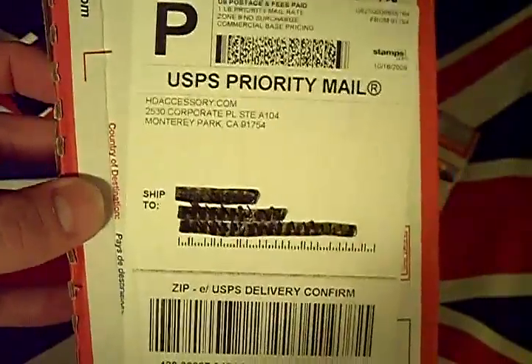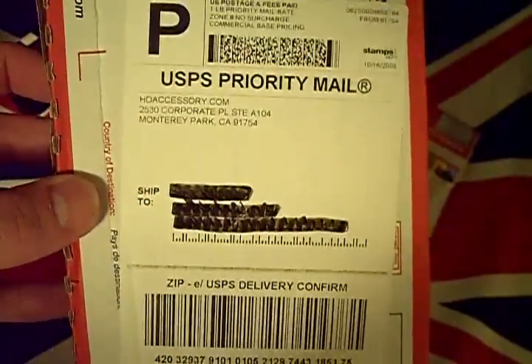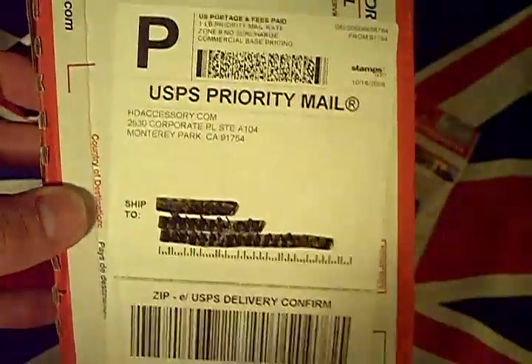How's it going guys, English Twist, iTech Assist. Thanks for joining me today and for all your support. The subject for today's video is this parcel that I received courtesy of HD Accessories.